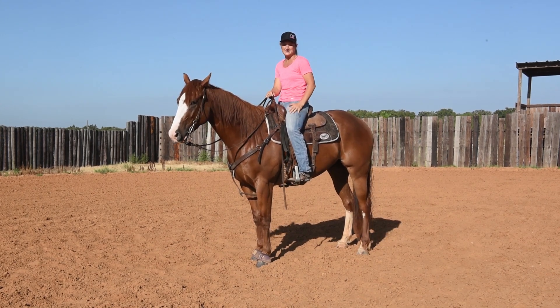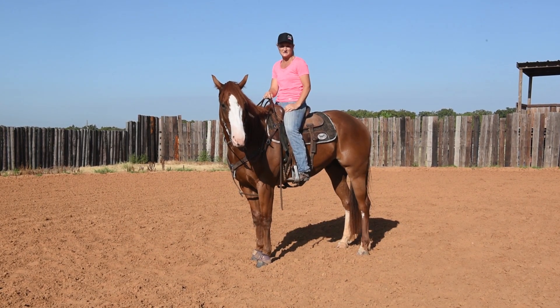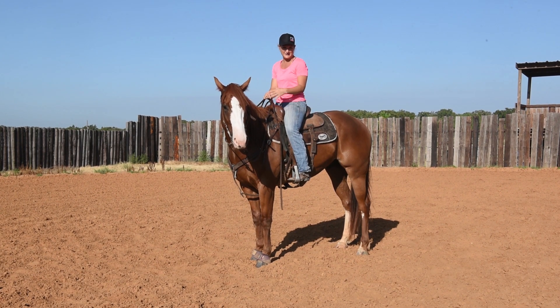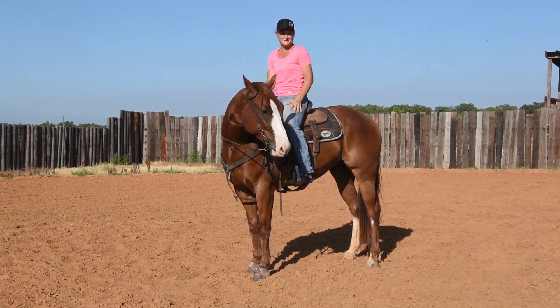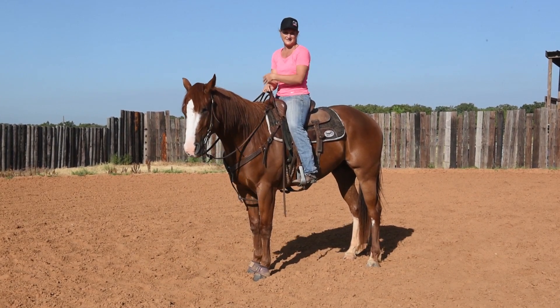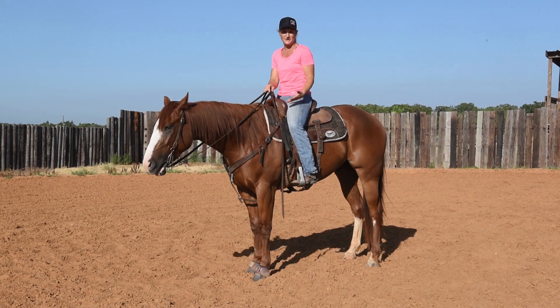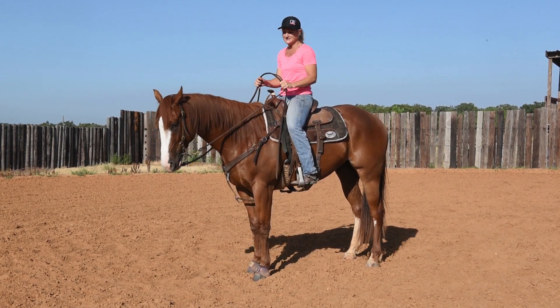I'm going to take it way back to the basics and I'm also going to talk about the rider. It's your job to understand where the horse's feet are. We're talking about shoulders to the inside, shoulders to the outside — but do you really understand where the feet are to get the feel that we're asking?